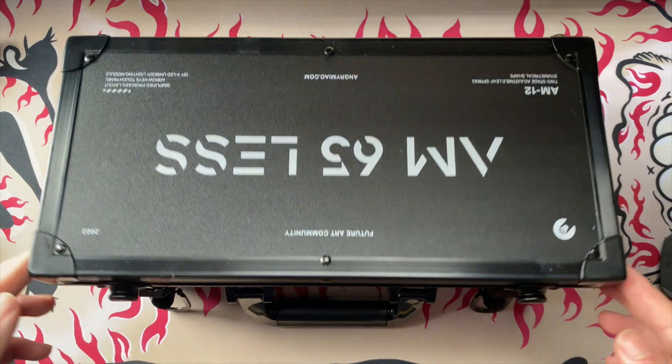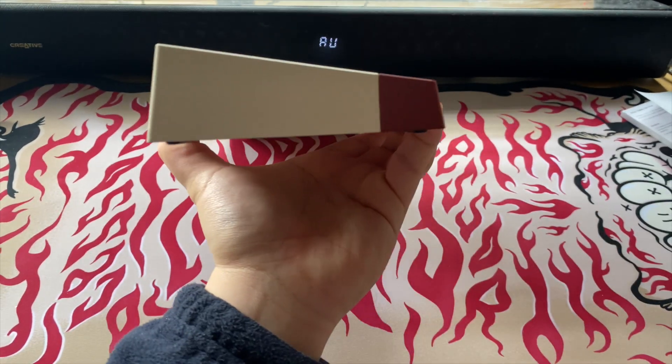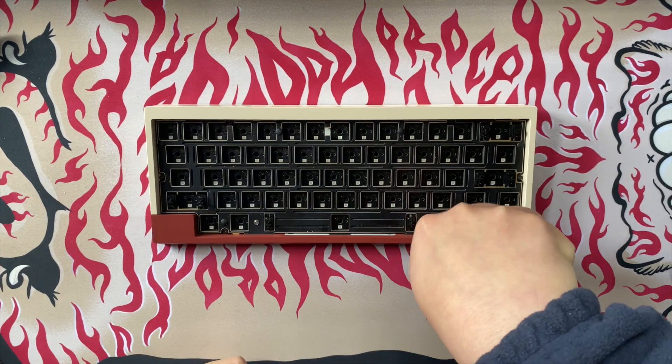Wow, this has some really nice packaging. Look at its side profile — I've never owned a tofu so this is a nice change. That's kind of making it hard to pick up though. Okay, let's get this thing built.